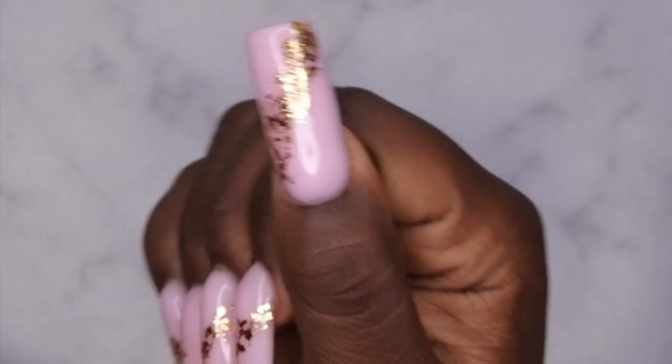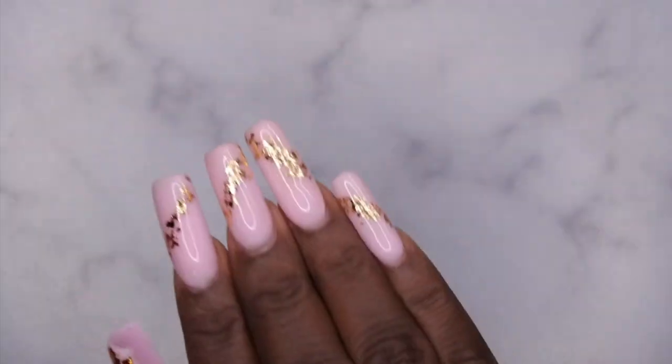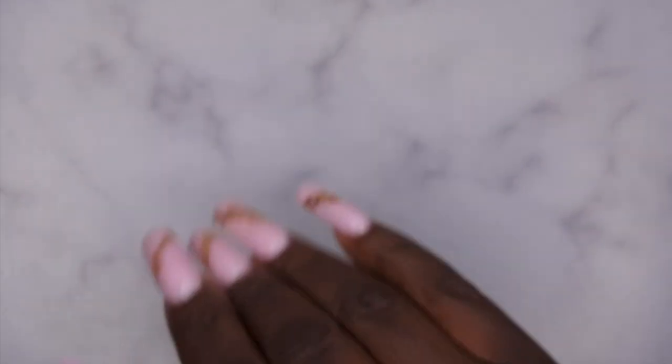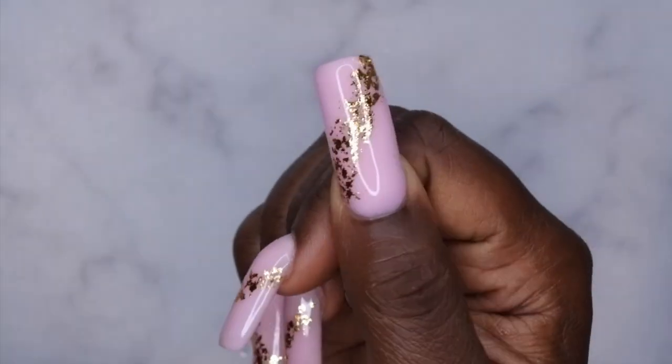She is turning out real good! Let me go ahead and put some cuticle oil on these cuticles so we can get into the finished set. All right, you guys — ain't she cute though?